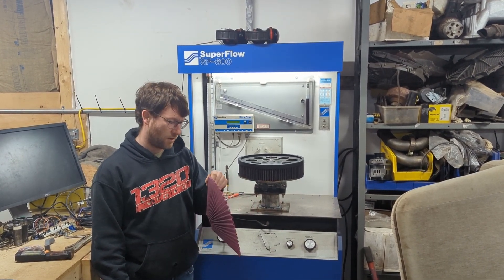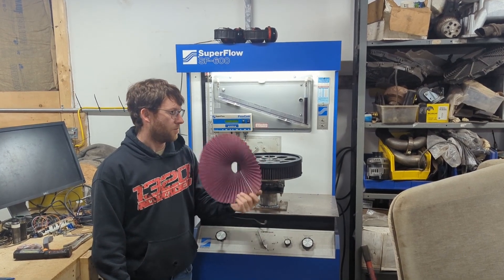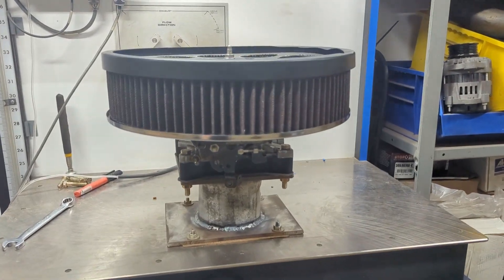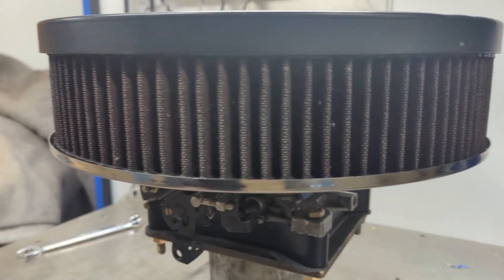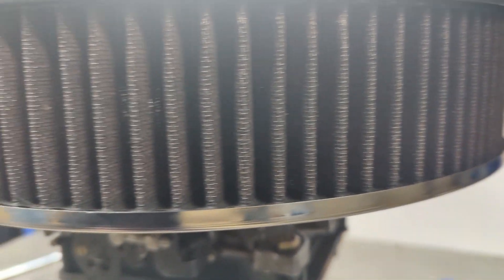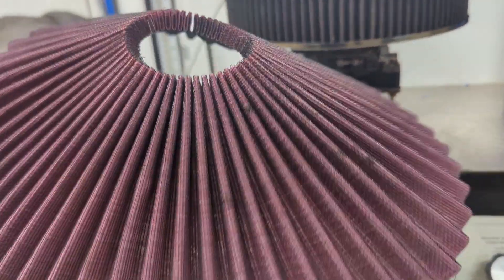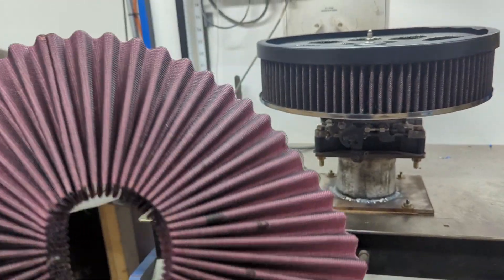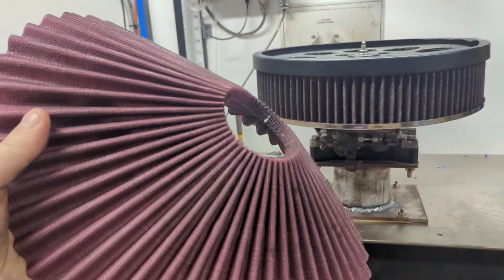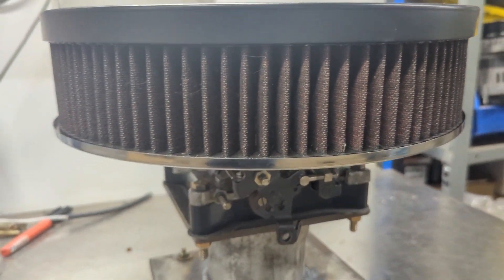I started looking at it a little bit more — it might not be made out of cotton. To give everyone a better perspective, this filter has been on my car for years. There are little bugs and little pieces of dirt in it. This top filter has also been on my car for years and there's really nothing in it. That tells me the air is flowing through the sides and not through the top.